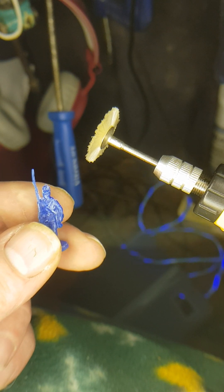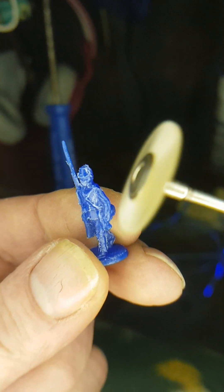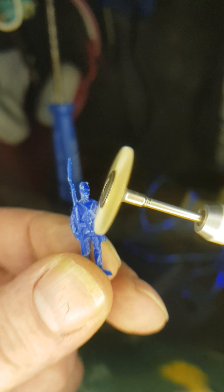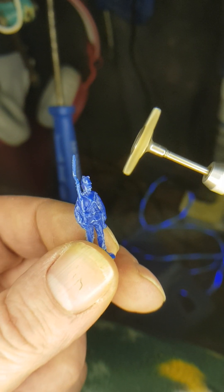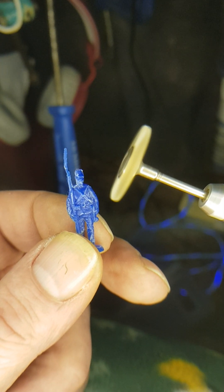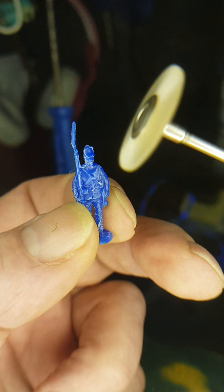I'll show you, hopefully, since I don't knock anything. I'm looking through a camera screen and a magnifying lamp — the phone camera is sort of placed on the lens of the magnifying lamp. I dare not move it. But anyway, let me just see if I can demonstrate.